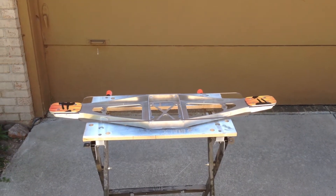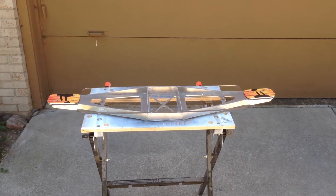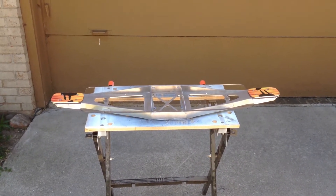We've had a few people raise questions on how tough our board platform is — our clear polycarbonate platform. For those of you who don't know, polycarbonate can really take a beating.